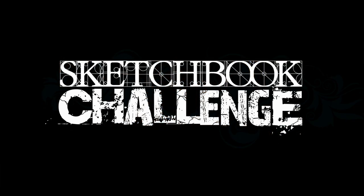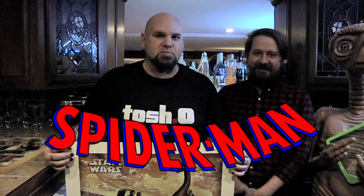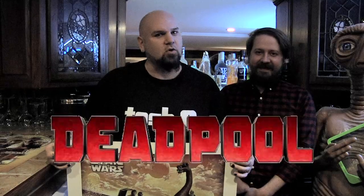Sketchbook challenge 31 — it is monster! Hanging out with me today is Jim, and Jim is a comic book artist who's worked for a lot of the top tier comic book companies including Marvel Comics. He's worked with all kinds of cool characters including two of my favorites: Spider-Man and Deadpool. Awesome to have you with us once again.